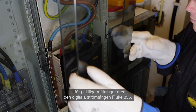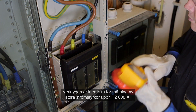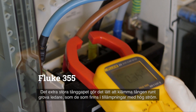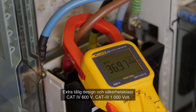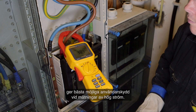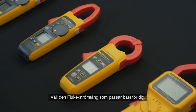Confidently measure with the Fluke 355 digital clamp meter — the tool for high current clamp-on amp meter measurement up to 2000 ampere. The extra wide jaw easily clamps around large conductors typically found in high current applications. The extra rugged design and CAT 4 600 volt, CAT 3 1000 volt ratings add an extra element of user protection when taking high powered measurements. Select the Fluke clamp meter that is right for you.